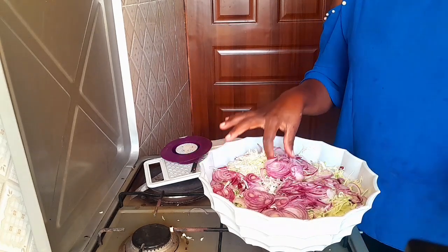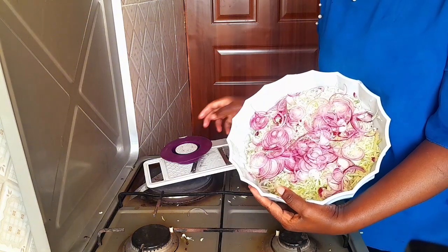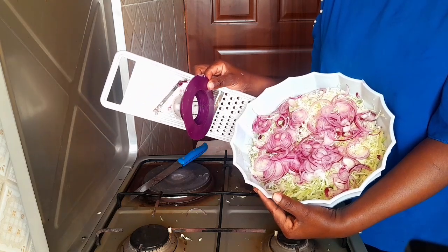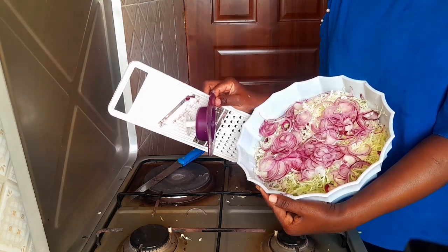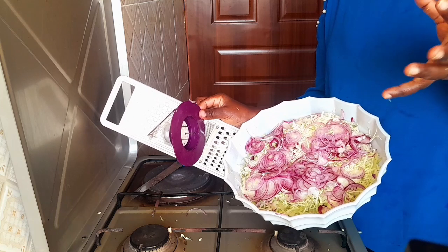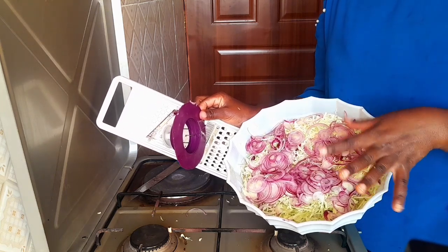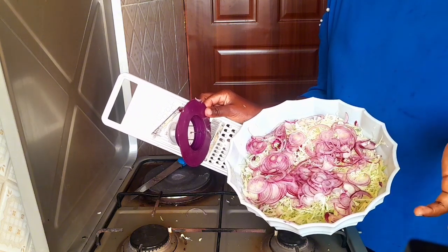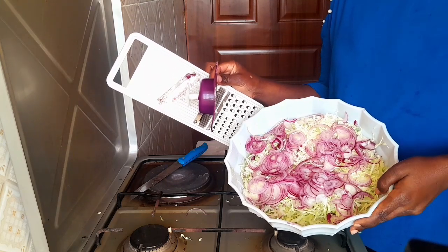Can you see how my onions are looking? I'm loving them, guys. The best thing — the most advantageous thing about this tool — is it is fast, it is easy, it is simple to learn. When you have a big congregation of people, maybe a meeting in your house, and you want to make cabbage salad or something, you can use this one, guys. It is going to save your time and energy.